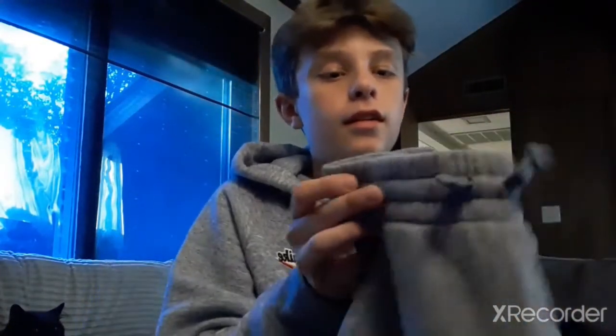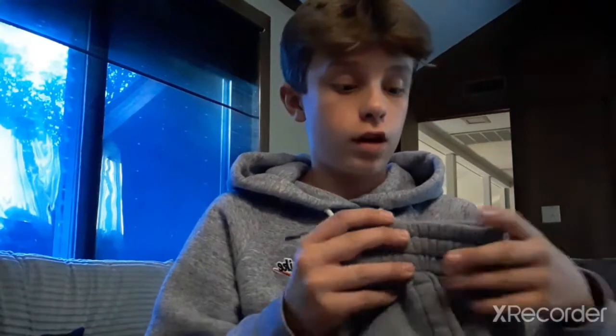Yo, what is going on guys? Kevin the boss here today. I'm going to be turning these into shorts. I don't know how this is gonna turn out. I've been debating. I've done this video like four times and I've been debating it, but I think I'm just gonna YOLO YOLO swag it.